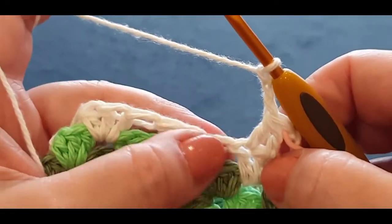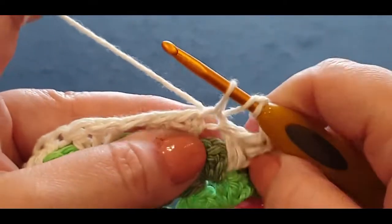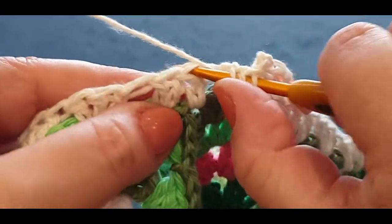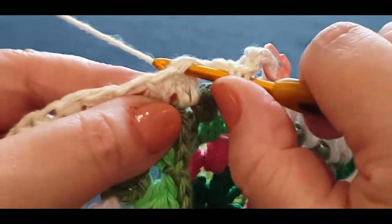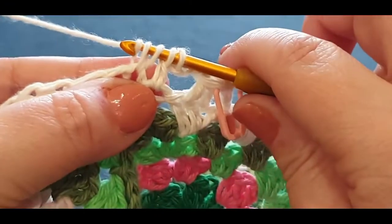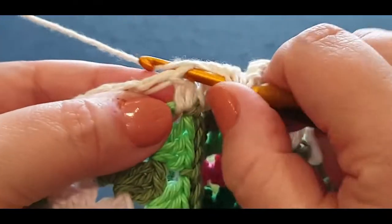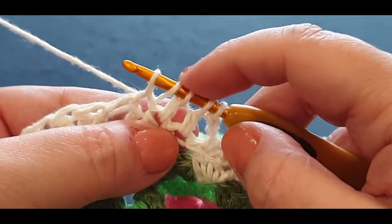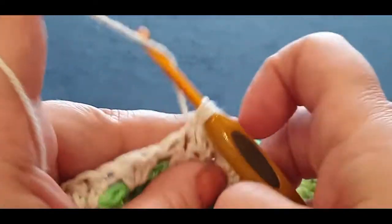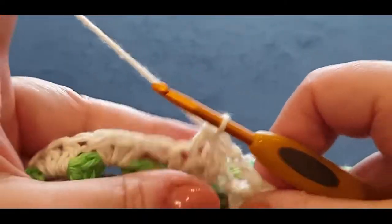Now we're going to do that stitch again except we're doing three together. Yarn over, pop it in the first stitch, start your stitch, hold it there. Yarn over, pop it in your second stitch — wherever you see a V without splitting it, pop your hook in. Yarn over, pull through the first two. You've got three loops. Yarn over again, pop it in the next stitch, pull up a loop — one, two, three, four, five. Yarn over, pull through the first two. You've got one, two, three, four. Now yarn over, goes through all four loops on your hook.